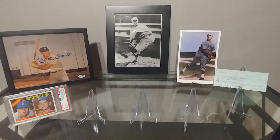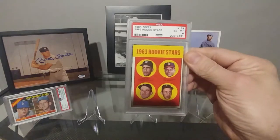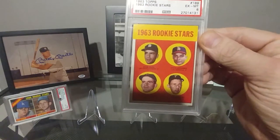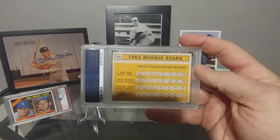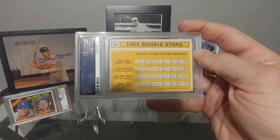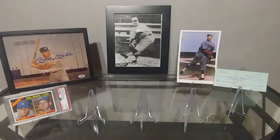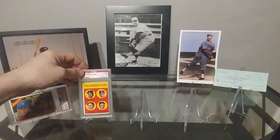Next up here is a 1963 Gaylord Perry rookie card. Got that in a six. Back looks pretty good as well, overall a nice looking card. Corners are really nice on this one. You don't really have to break the bank for a Gaylord Perry rookie card, so I was able to get a little bit of a higher grade at a reasonable cost.